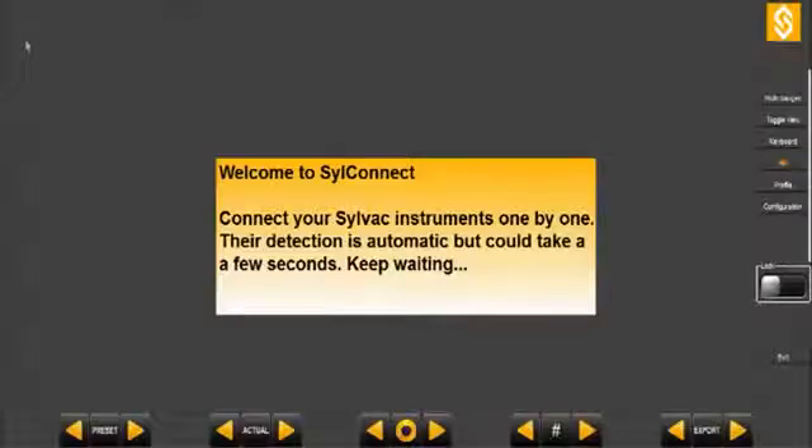Many customers wish to switch to digital data transmission, but often they do not dare, mainly because they think it is too complicated and will cost a lot of money and time. Thanks to our new SILConnect software, we can offer an innovative and exclusive solution to take the plunge.